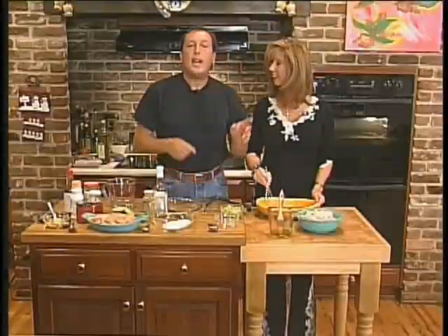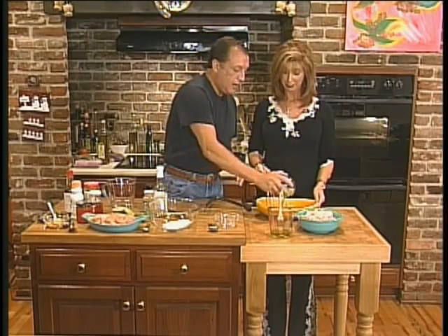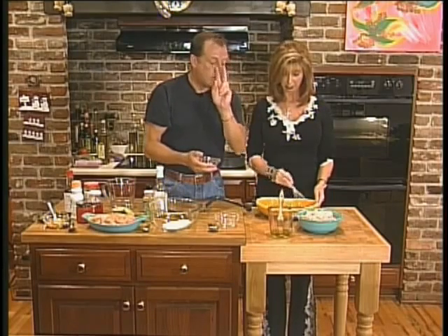Stir it. Good. Now Sonia spent several years in pot stirring school before she could come on Capital Dish. Now we're going to put in two stalks — two ribs — of celery, diced. Actually they're called ribs.